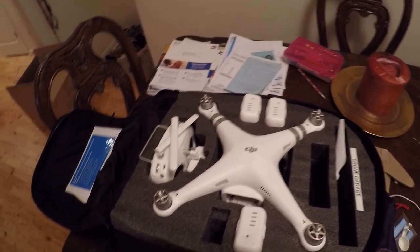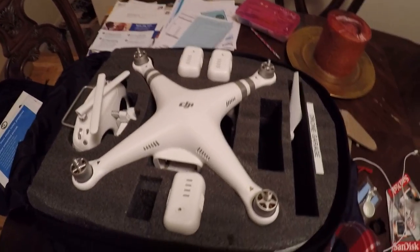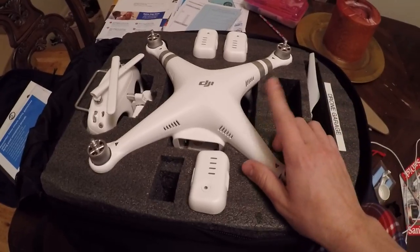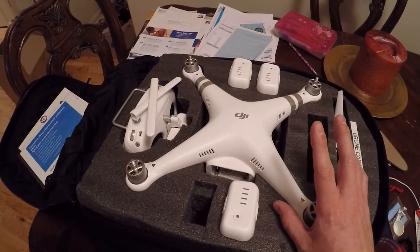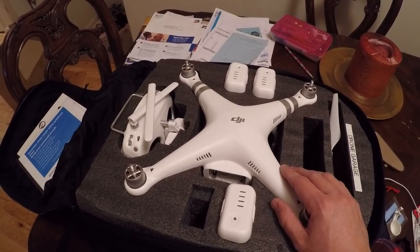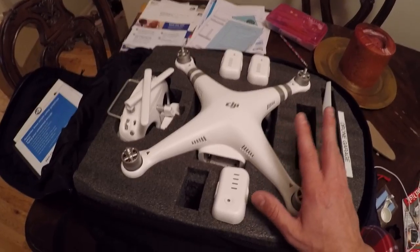Oops, the camera got cut off. If you're flying, you should know what you're doing and not be stupid with stuff. Anyway, I am getting rid of this and going with the standard. I decided just to buy the standard because it's going to fulfill my needs for a drone.